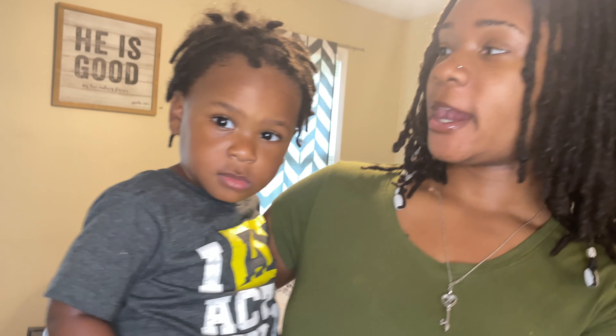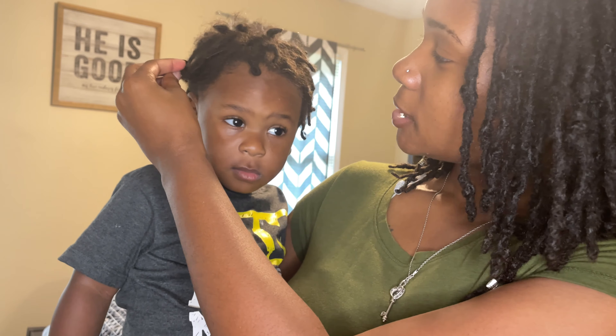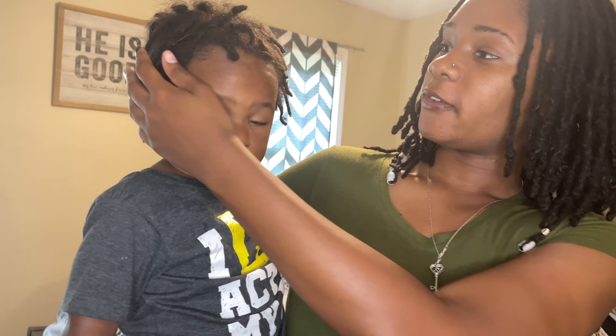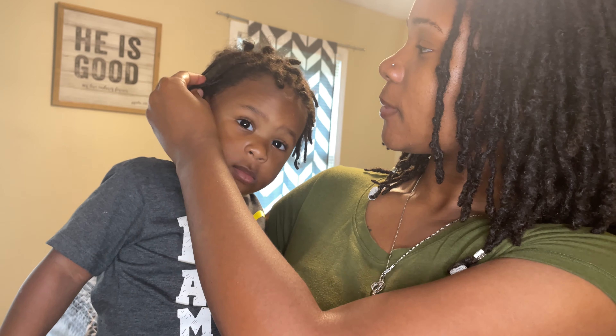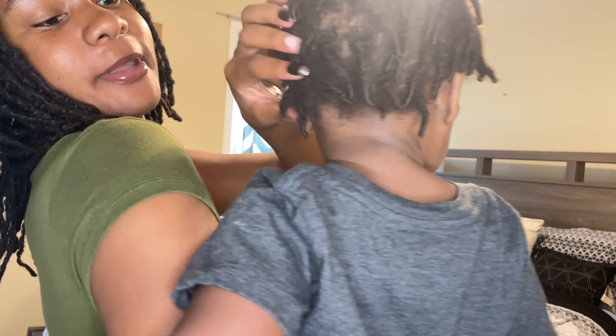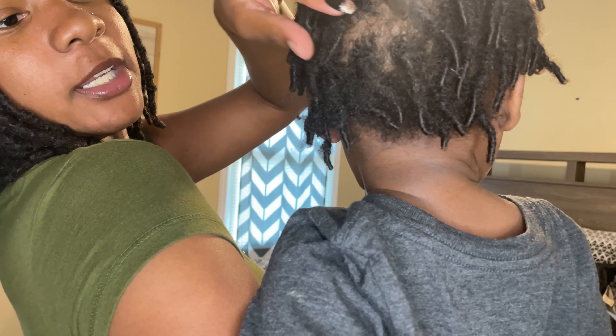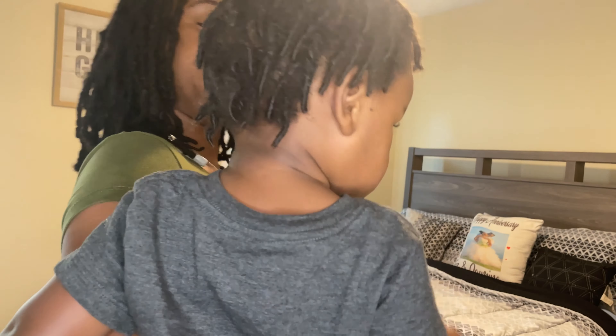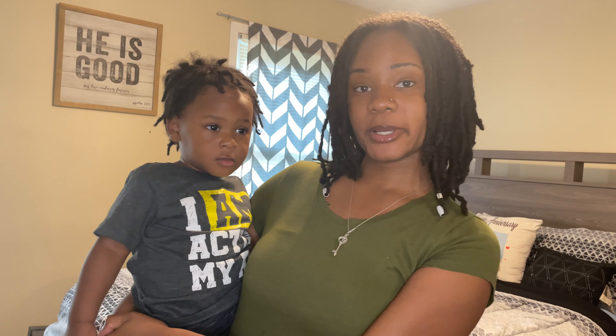I showed you when he first got his locks started and when I retwisted his locks, so now I want to show you how his hair has been doing since then. It's going on three months since he started his locks. Locks take patience — locks can be all over your head but it's all part of the process. In the front his locks are still locking, but in the back he's got full blown locks. The back locked up quick!